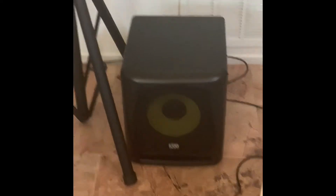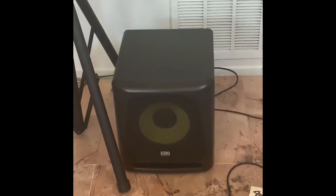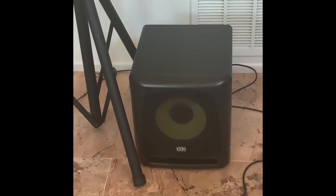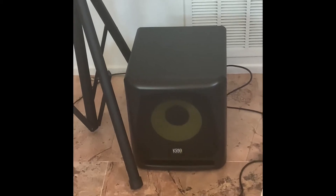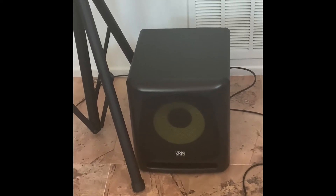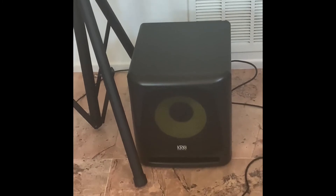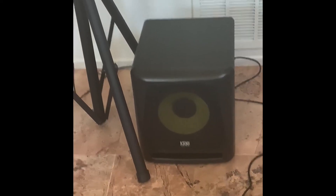So this is the subwoofer I'm reviewing today. It's called the KRK-10S. It's been out for a while, and I want to emphasize this is not a live sound subwoofer — this is a studio subwoofer. This is what producers and mixing engineers use in small studios. It goes much lower than a live sound subwoofer, down to below 30 Hz, where live sound subwoofers play at much louder volumes and usually don't go much below 40 Hz.